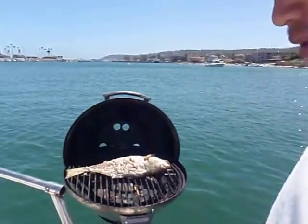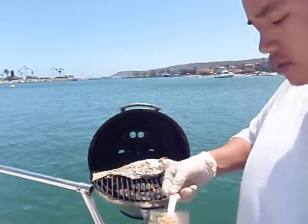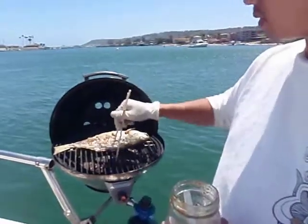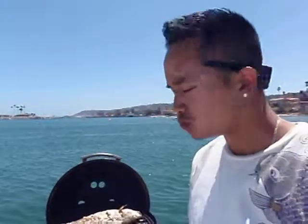And that, my friend, is a delicious grilled croaker. I'm going to add some Vietnamese dressing on it right there. See that? Just like so. Chopsticks are right here.